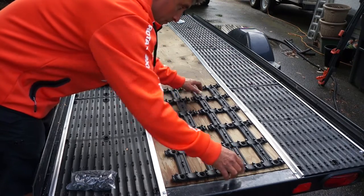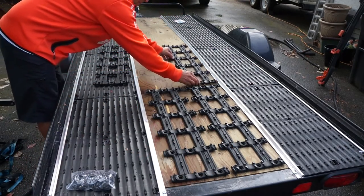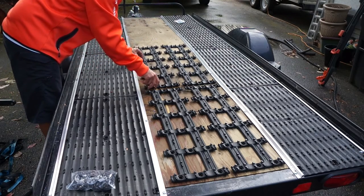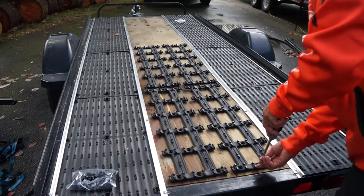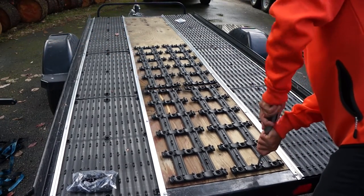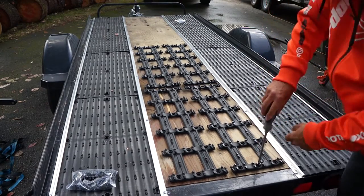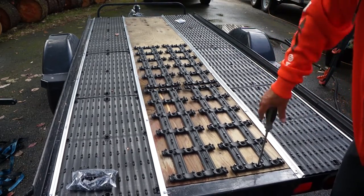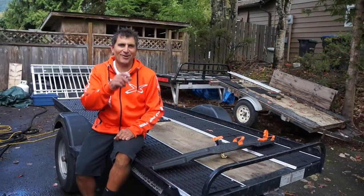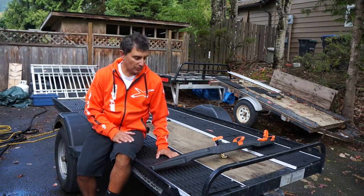Next up, we'll take the Super Traction Grid and place it on the back of the trailer for traction for your track going up and down. You only need enough to cover half your trailer, as shown here. Then we'll take the included hardware and bolt it right down to the plywood on the trailer. As you can see, it gives us great grip as well as lots of surface area for safety when walking up and down the trailer in wintertime.